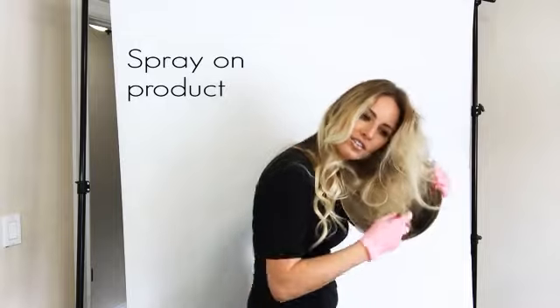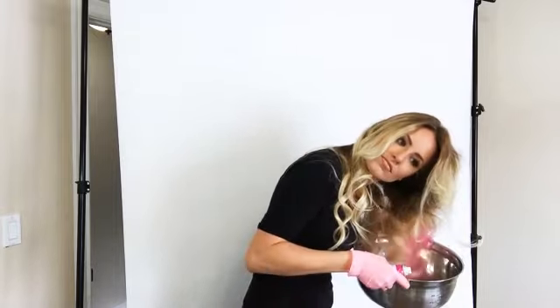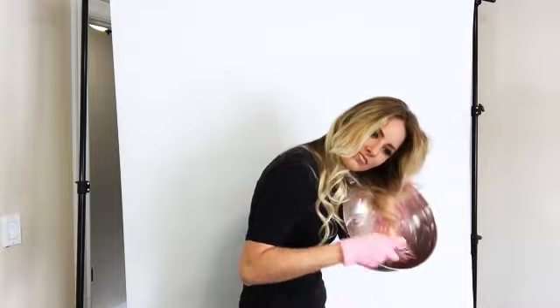So once you're ready, go ahead and spray it. I recommend doing it in a bathroom or somewhere where you can easily wipe down surfaces after, because the particles do get everywhere.